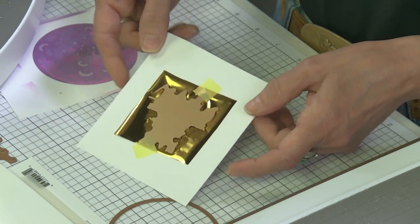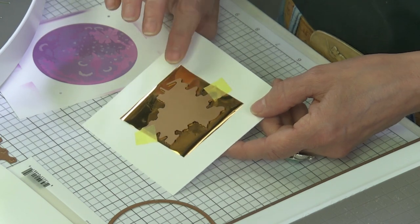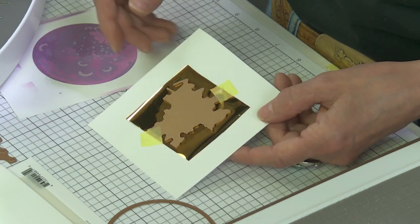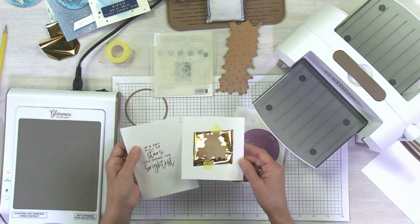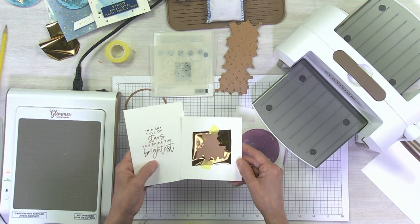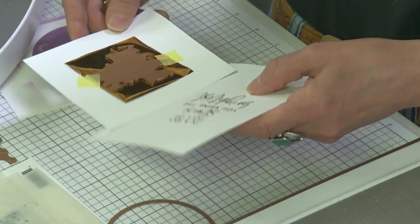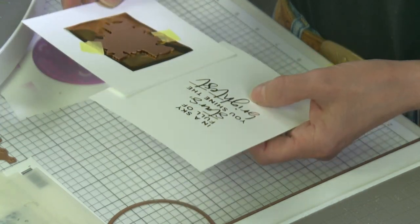So I have it all set up: the Neenah white smooth, the foil — and this is polished brass. This is my favorite gold, my go-to gold. It has a deeper color; that's why it's called the brass. It has more of a brassy finish — we call it polished brass. It has a deeper shine to it than our regular gold foil.